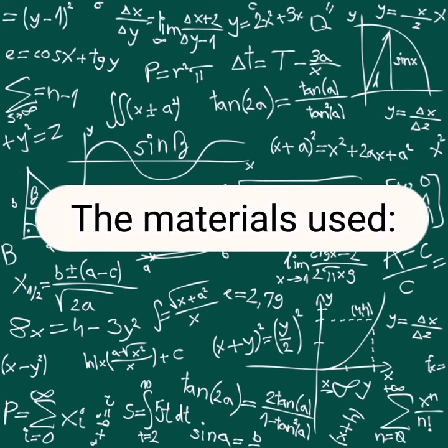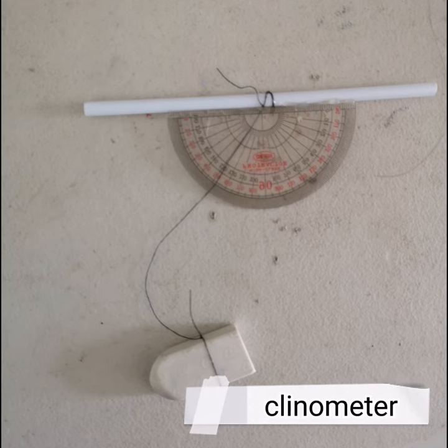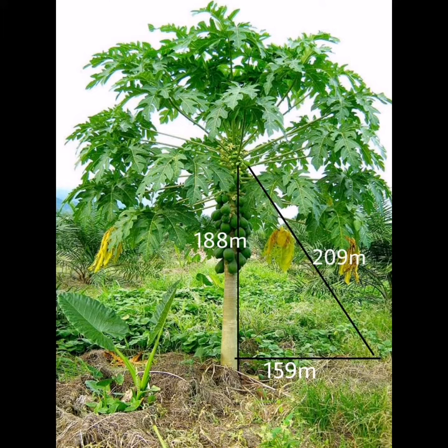The materials we use: steel tape, scientific calculator, and clinometer. The height of the tree is 188 meters. The elevation of the person where he stands is 159 meters.